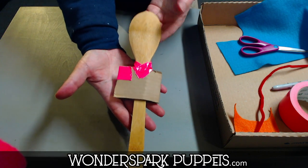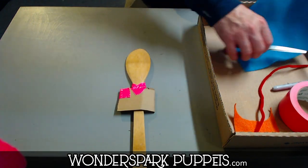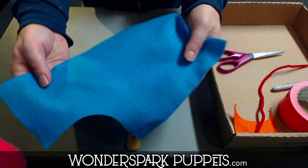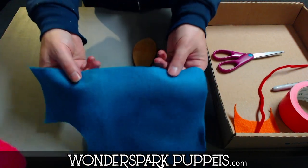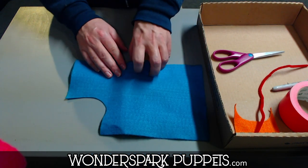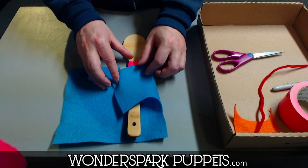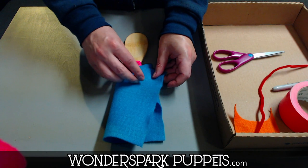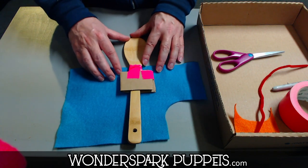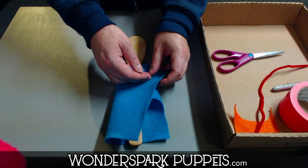Once you have this done, we have our shoulders and body. Now we're going to cover it up with some felt, fabric, or whatever you've got. Take a scrap piece of felt and put it right over top of the body, then flip it over and fold it once and then fold it twice. Make sure the felt covers the neck and the tape that we just put on — you'll see why in a second.